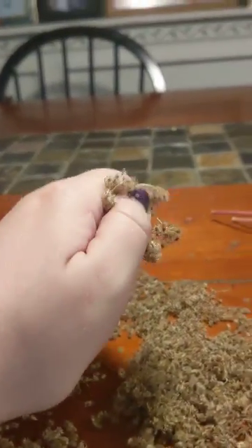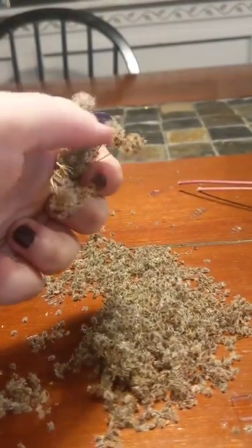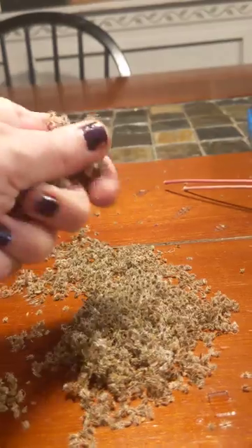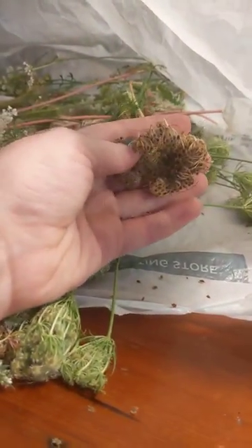It's easier when you have two hands, and you can see I am slowly adding to the pile — the seeds just kind of flake off. So that is when you know it's time to harvest your Queen Anne's Lace seeds. That's how you know the plant has come to seed.